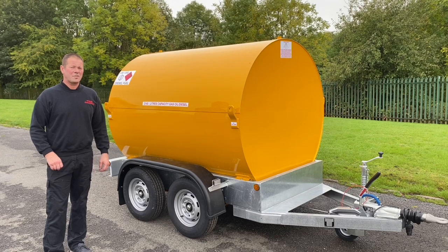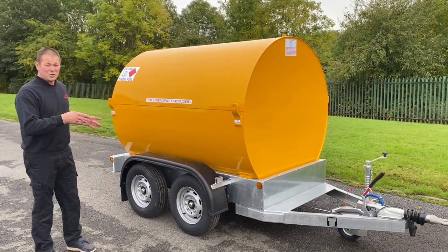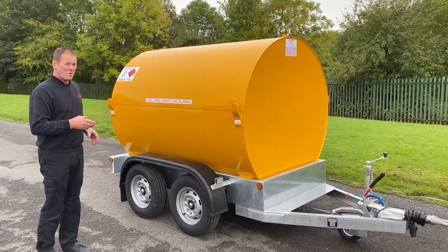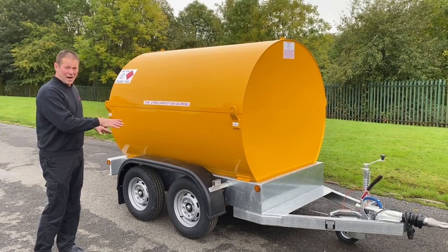Welcome to the walk-around of Trangineering's 2140 litre fuel bowser. This one is running on a twin axle chassis. You can have it as a skid base, a site tow or a single axle road tow — this particular one is a twin axle.